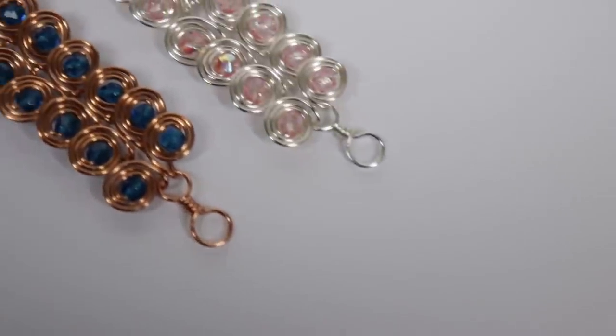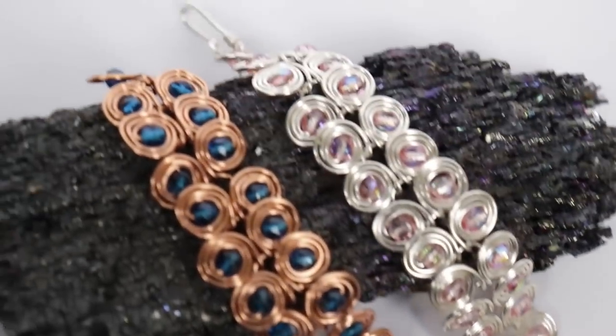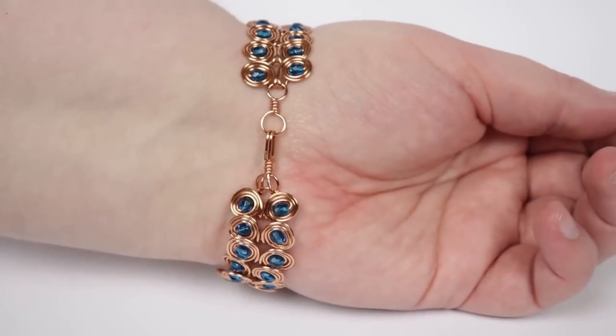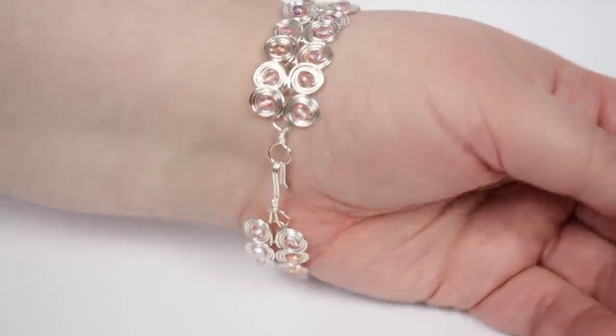Hello there, all my lovely duo makers. I'm Kristina of CSL Designs, and in today's tutorial I'm going to be showing you how to make this beaded version of the Egyptian coil bracelet. I personally like how you can really add some colour and sparkle into this design by adding beads, and I'm also going to show you how you can make your own clasp to finish off the bracelet.